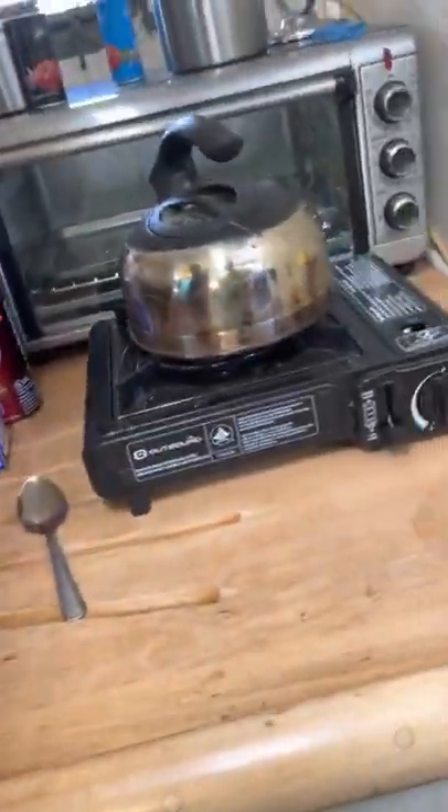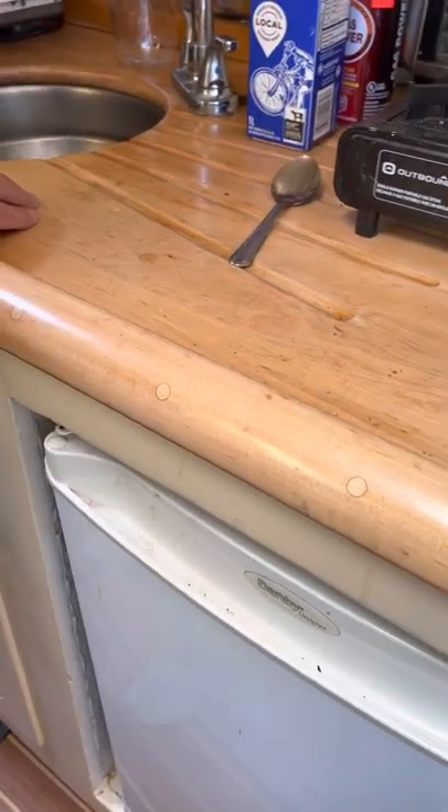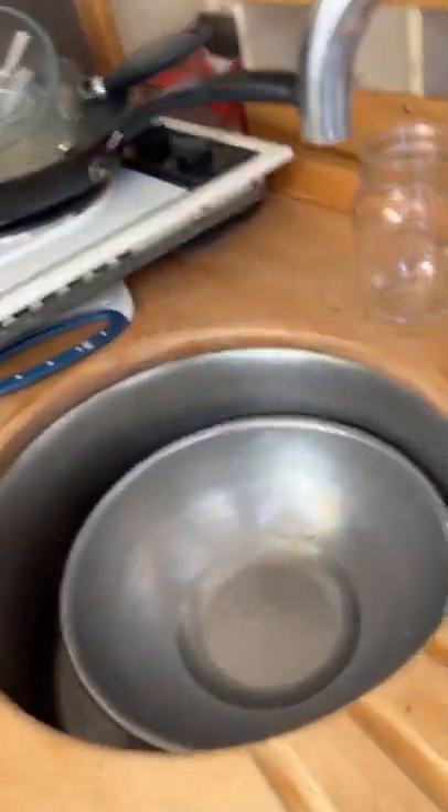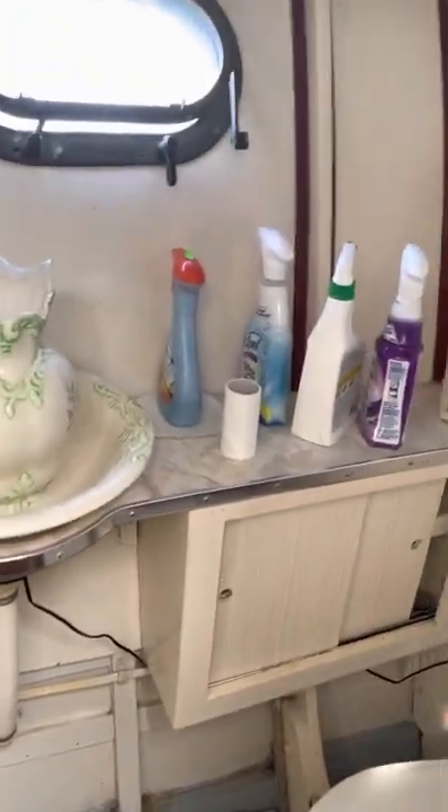Below is the galley. That wood is all original — all original wood. There's a nice little stove. And here's the head — old school, bed-pan style. It's gorgeous. Standard Jabsco pump, nice oval, large size.